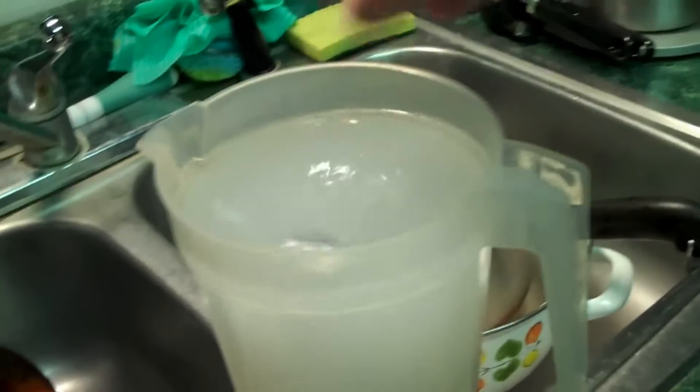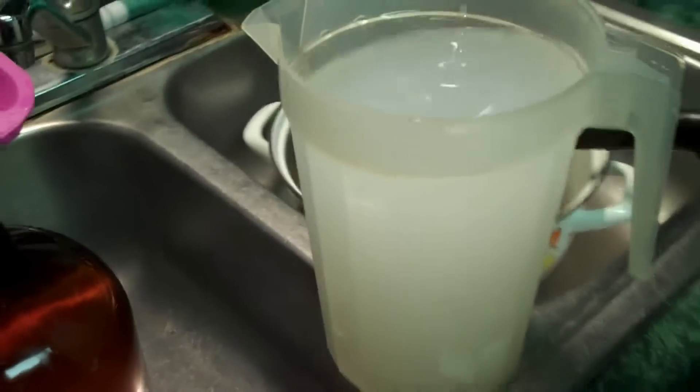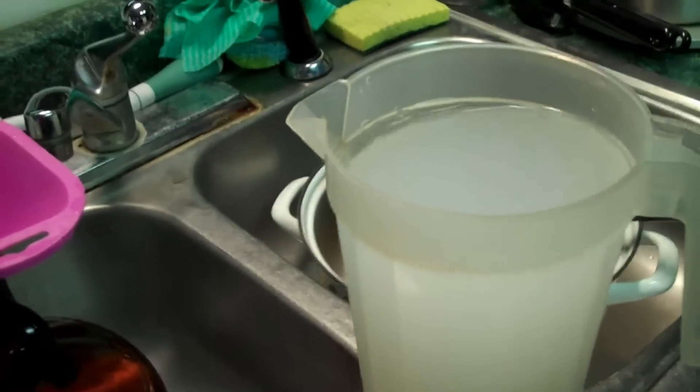Now we have our yeast — the dry English ale yeast. Whenever you use this stuff, whether you make a starter or not, you want to sanitize the outside of the container.